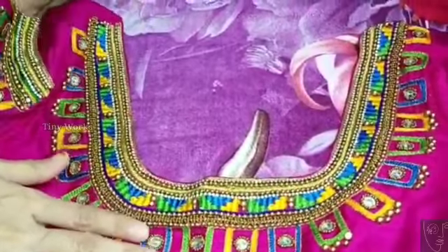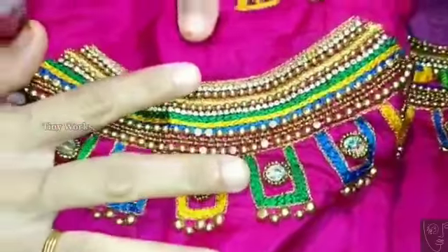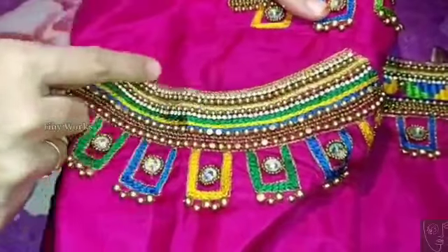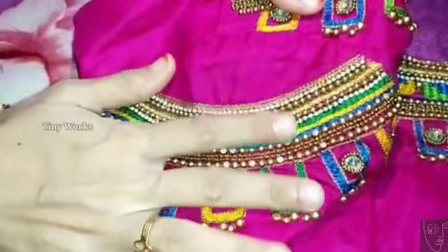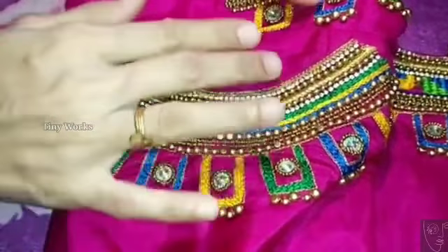This is a sleeve. This is the concept of cutting it. I will cut it. Now, I have to cut it once. In the middle, I will cut it all half shoulders.